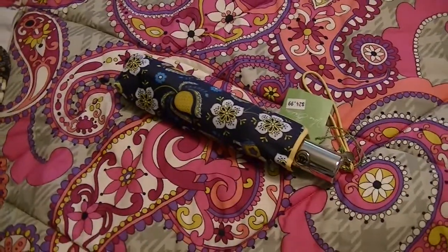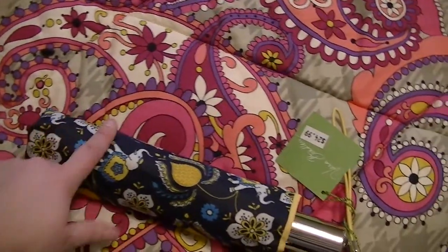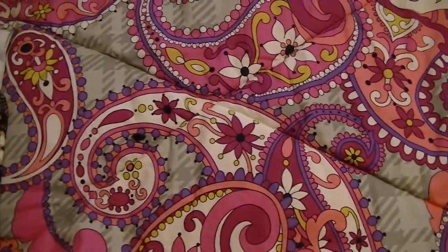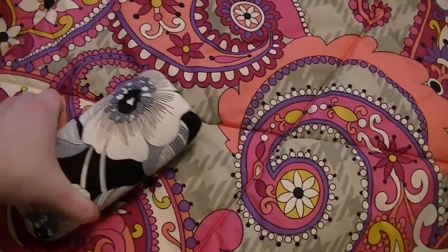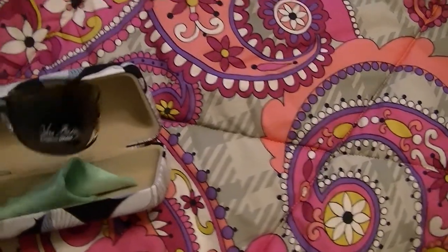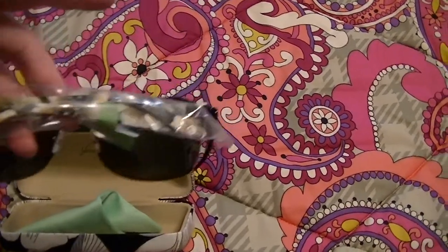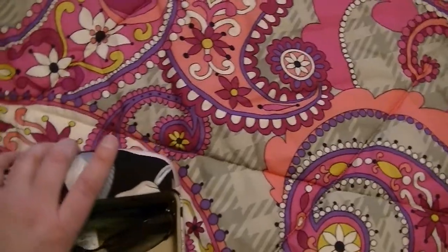We have an umbrella here in Ellie Blue, and it has the elephants on it. I really like elephants, so I have that umbrella. Here is a sunglasses case in Camilla, and these are Hannah sunglasses also in the Camilla print — just waiting for more summer to use those. I just got those on sale.